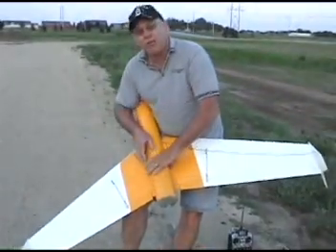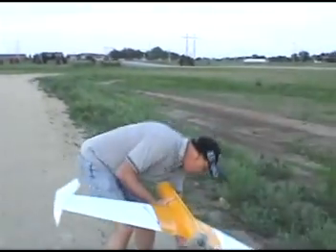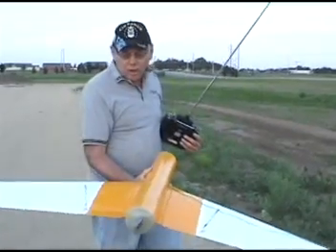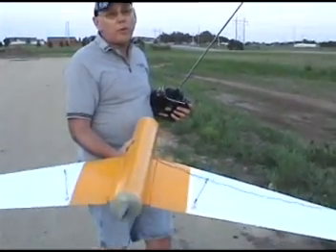This will actually be the second flight on it — I've done a trim flight. We've forgotten one of the cameras. So we've got a 480 size, 1020 kilovolt motor with a folding prop on it. We've got a 2200 mAh battery on this one.